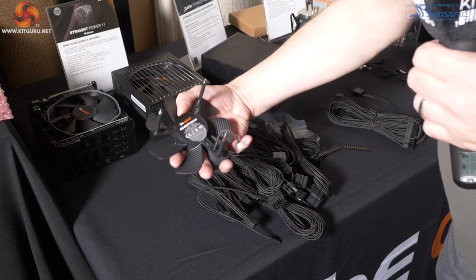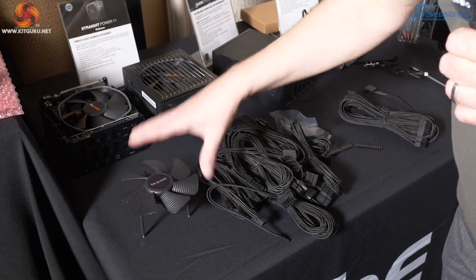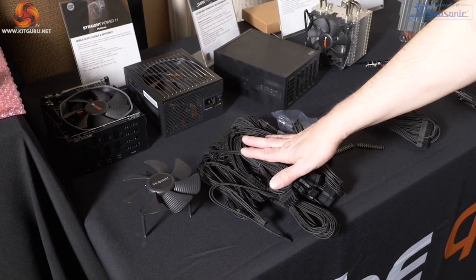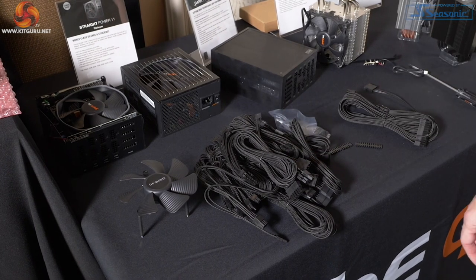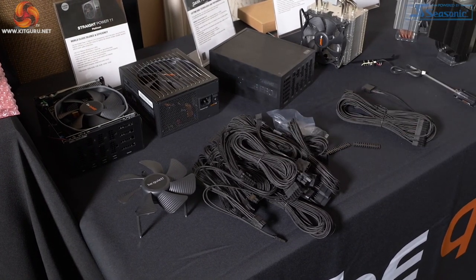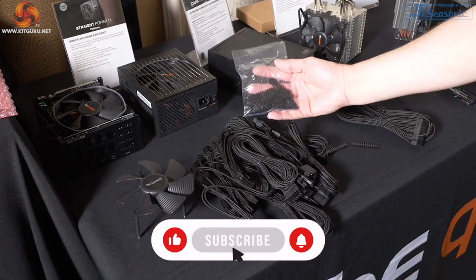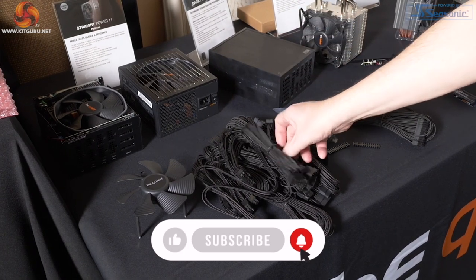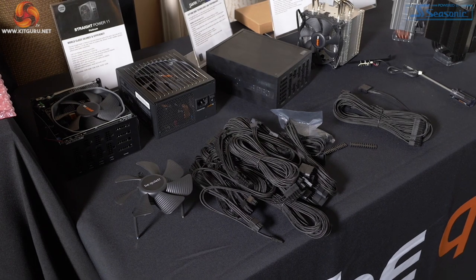Here is the fan in question — it's a Silent Wings 3 design, 135mm rated to 2600 RPM. This bundle of cables is included so you can avoid paying, by my reckoning, 50 to 100 euros to cable mods — and I speak as a man who's recently spent a fortune with that company. You get an entire range of custom cables and combs. Obviously you need to keep to black, but that's in keeping with the Be Quiet aesthetic. There is a lot of kit coming with this power supply.